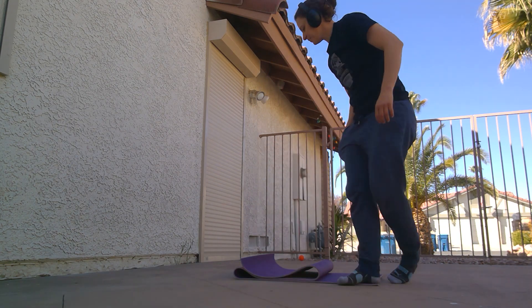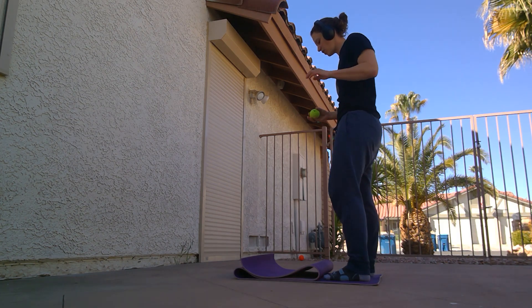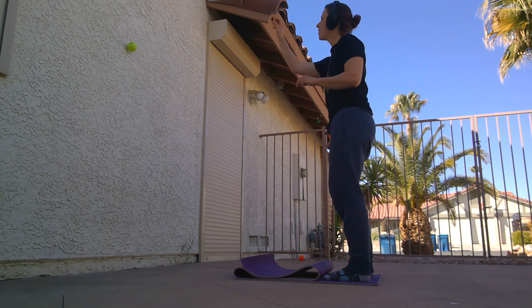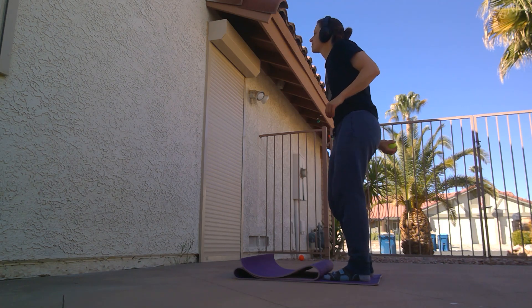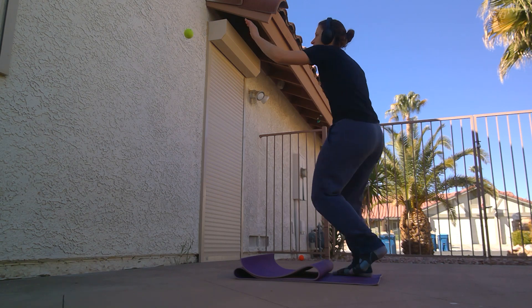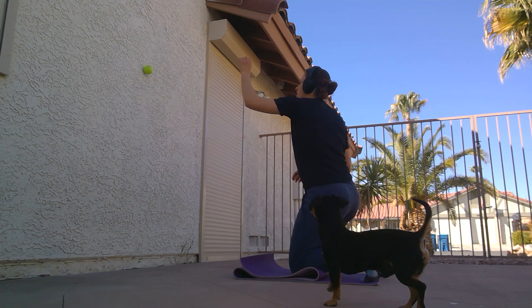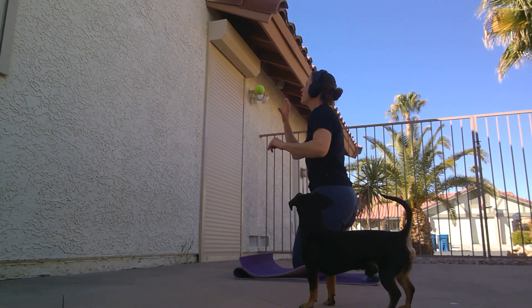What you're gonna do if you're training for goalie — this is good for really anyone too. You're gonna throw the ball against the wall and just catch it with both hands, and then you're gonna begin adding in going down and up as you do it.